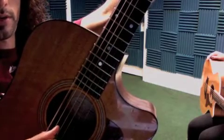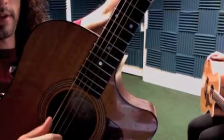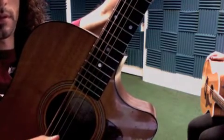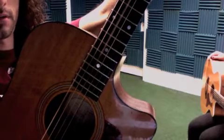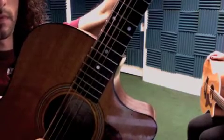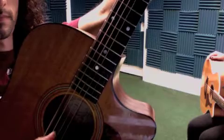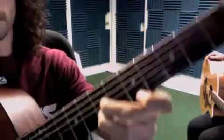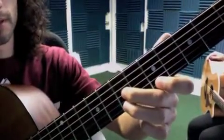With the right hand, the picking pattern goes: thumb, first finger, thumb, second finger, thumb, first finger, thumb. We play that four times, then move to the alternate voicing of D.